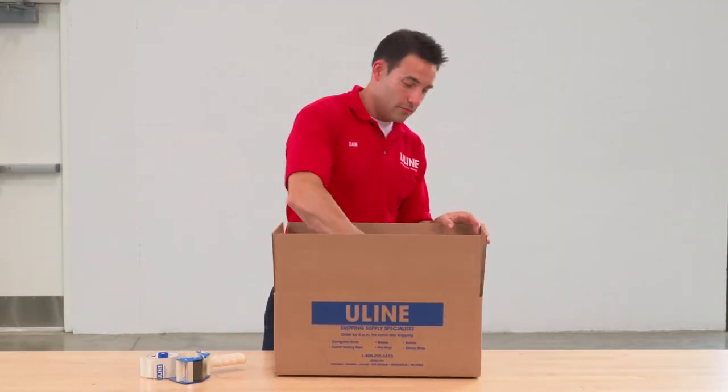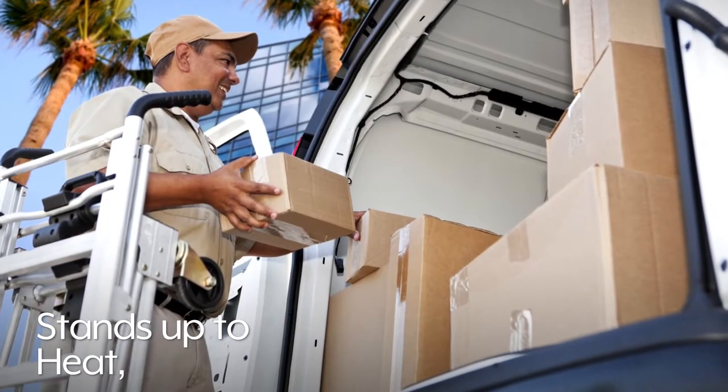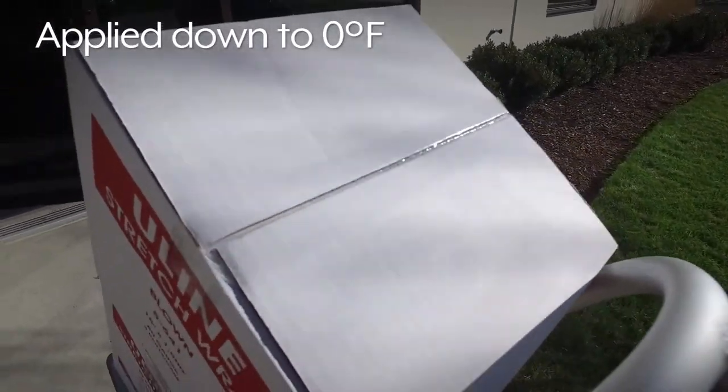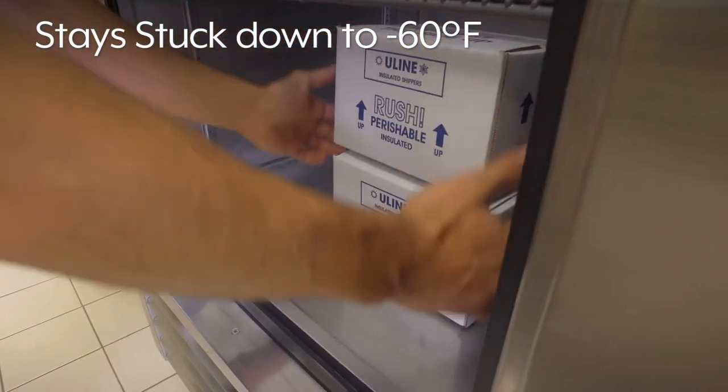Uline Industrial Tape has one of the widest temperature ranges of any packing tape. It stands up to heat, humidity, moisture, and cold better than standard packaging tapes. It can be applied in temperatures as cold as 0 degrees Fahrenheit and stays stuck down to negative 60 degrees Fahrenheit.